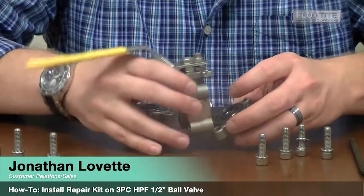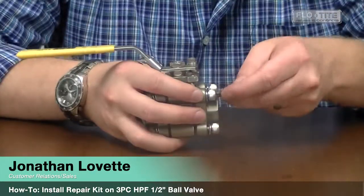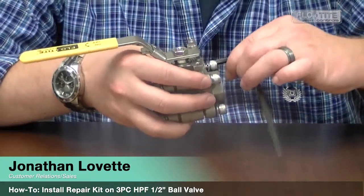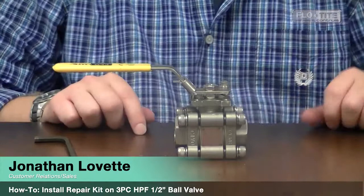With your pipe still spread apart, replace your end caps. Now it's time to tighten the bolts. Remember, when you're tightening these bolts you want to use a crisscross pattern, staging up to 250 inch-pounds. Remove your locking lever handle and cycle your valve a few times just to make sure everything is in line and you have no interference. There you have it — a changed repair kit in an HPF tri-pro half-inch valve. Thank you.